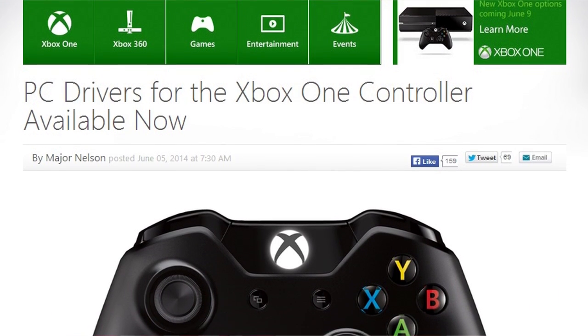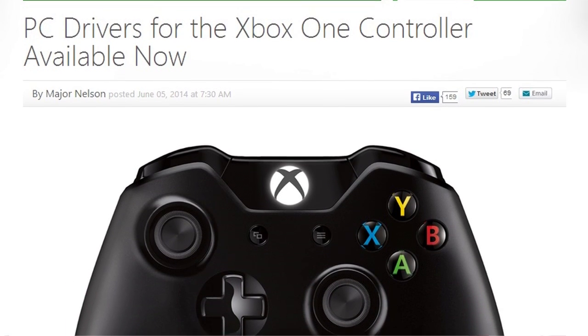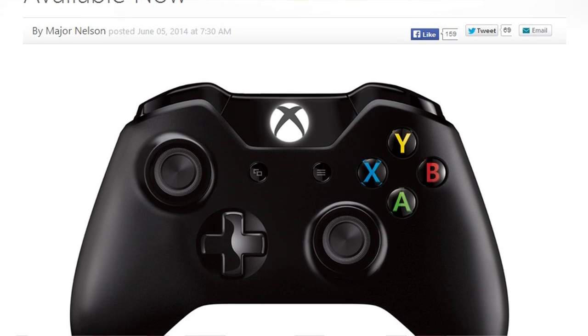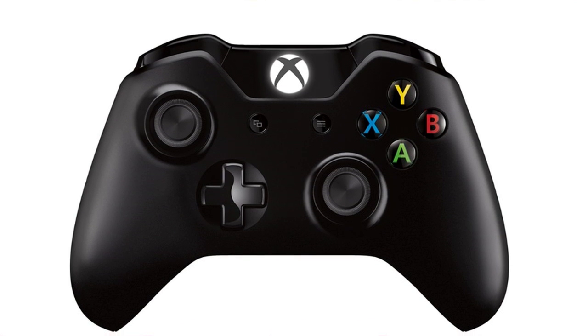Obviously they're both very similar, but it just seems to have a nicer feel to it. Plus, obviously, it makes sense to use the same controller for both because you're more used to using it. But it's literally as simple as downloading the drivers — just download the drivers.